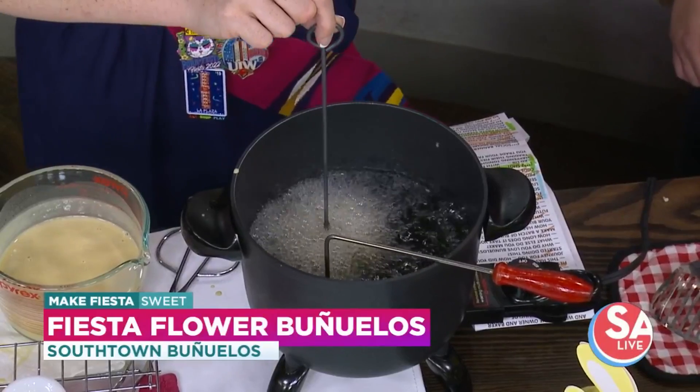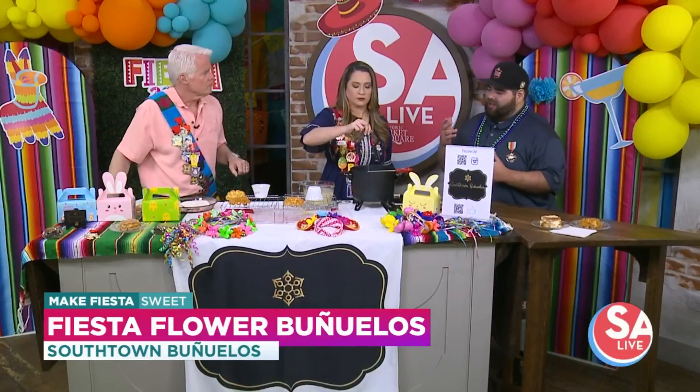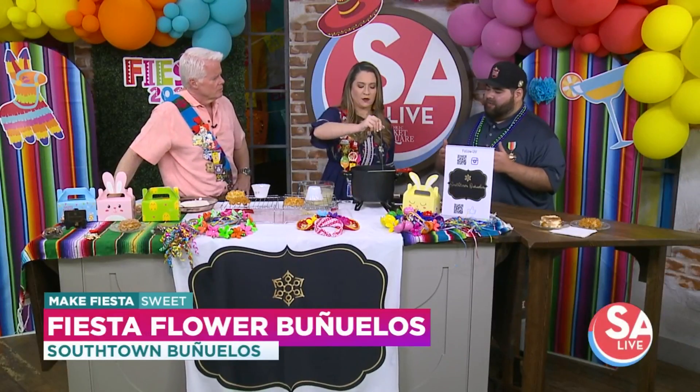Unlike regular buñuelos, these are a lot more labor intensive, just because they're a little bit more delicate. To get the presentation of a flower, you really have to take your time with the process.